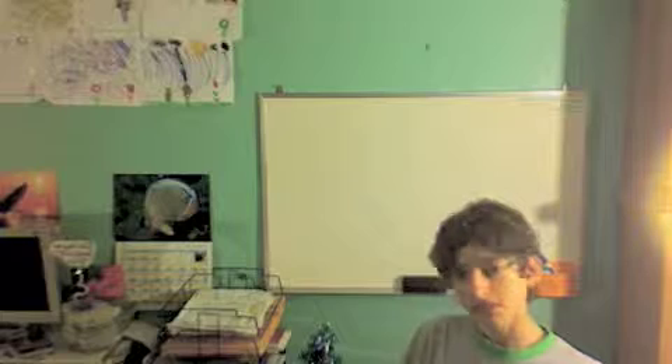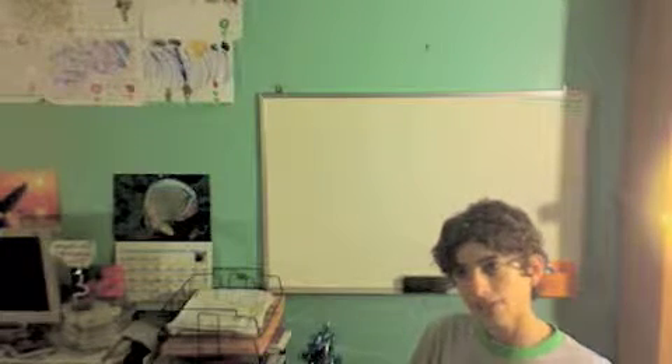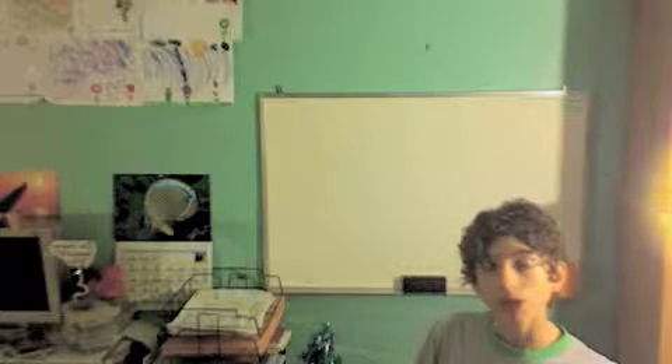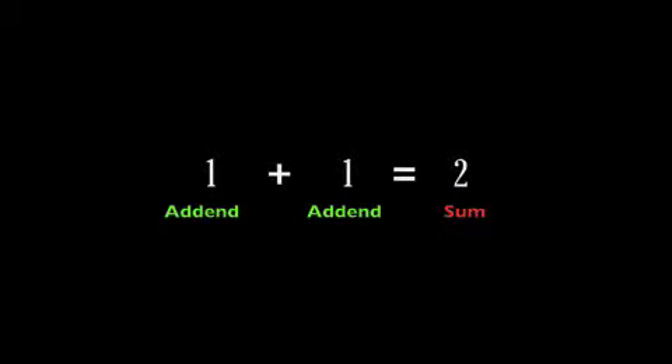That has been today's lesson on adding. I have some other episodes for harder math, so check them out. Now let us go over some vocabulary: don't forget that the numbers being added are called addends, and the answer is known as the sum. Thanks for watching!